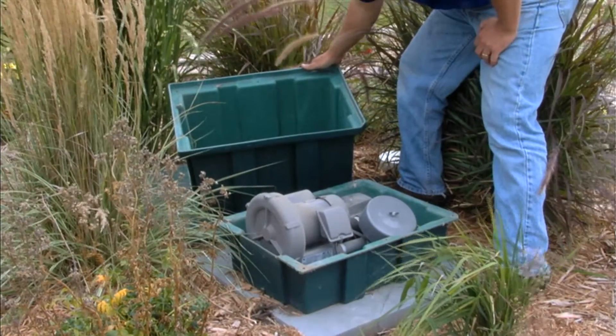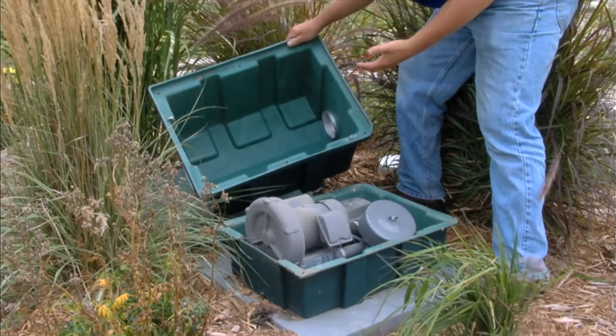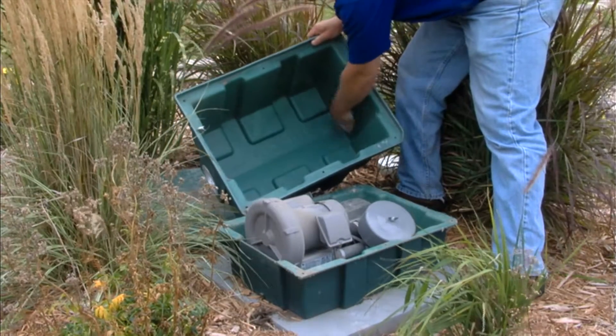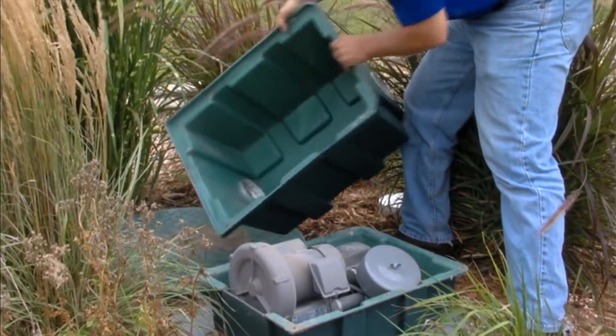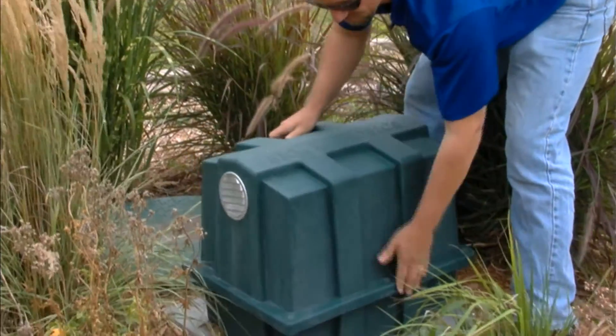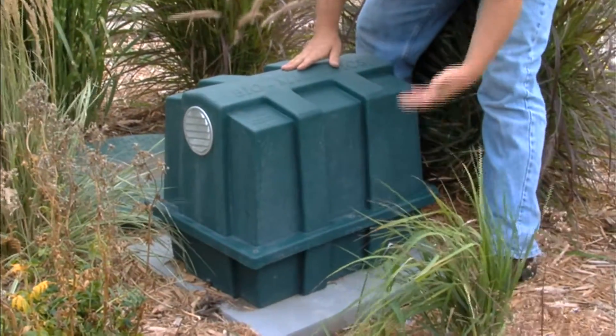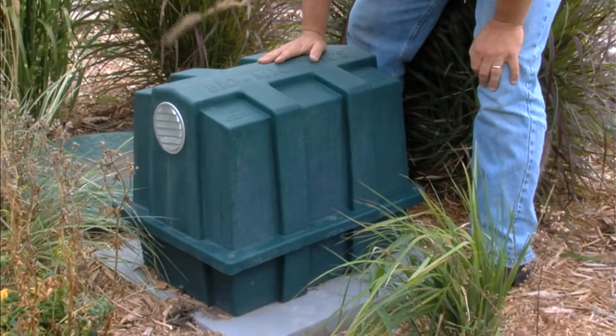After we're done checking all the physical parts of the blower and connections, we're going to put our blower housing cover back on. But first, we're going to check the louvers on each end of the housing — make sure they're clear and not obstructing airflow. These look good and clear. It's a keyed blower housing, so it only fits one way. Then put your screws back in place to secure the blower housing.